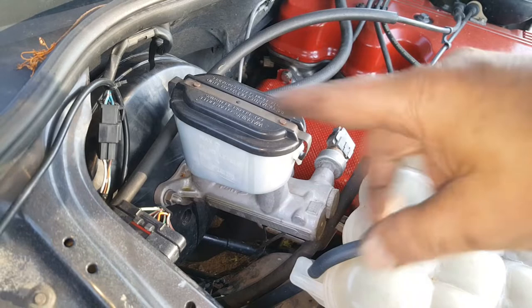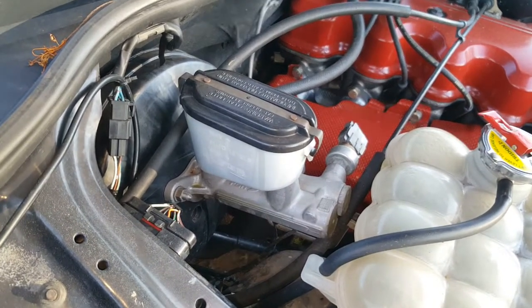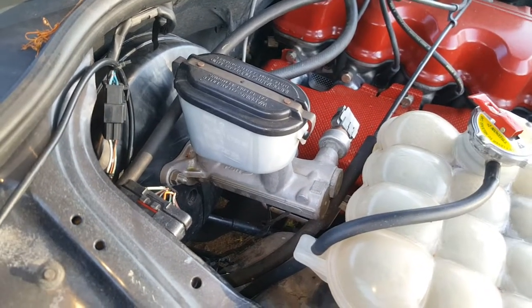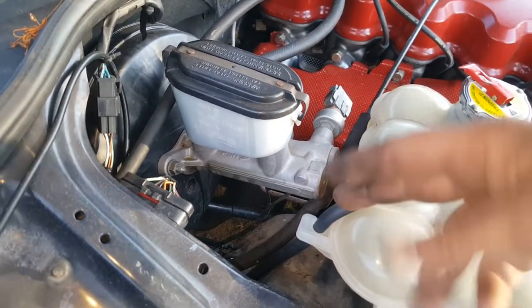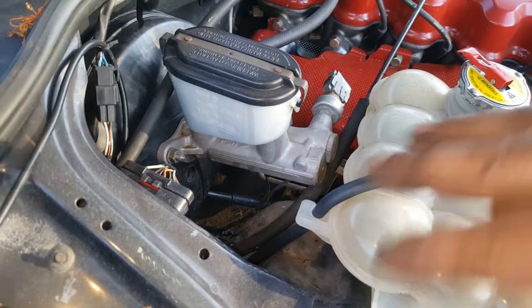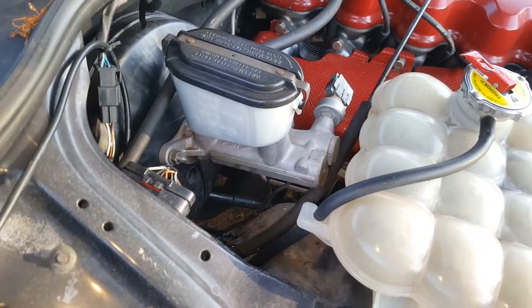Then I'll do my other rear brake and the same thing's going to happen again - it's going to push out. I'm going to have to come back here with degreaser. Important thing is, the brake fluid is going to cause paint to lift wherever it's landing. So I'm going to clean all that up and make sure there isn't brake fluid everywhere. Get a good soak of degreaser.